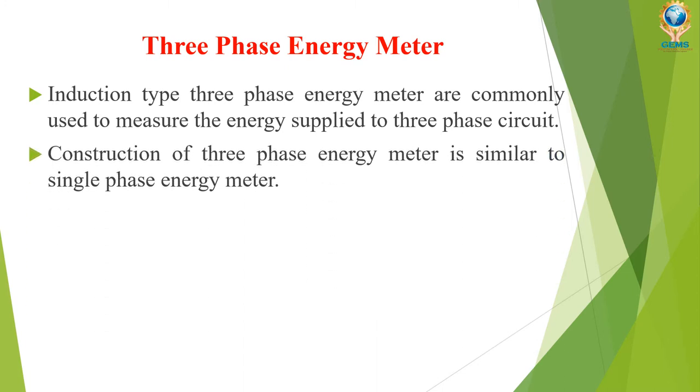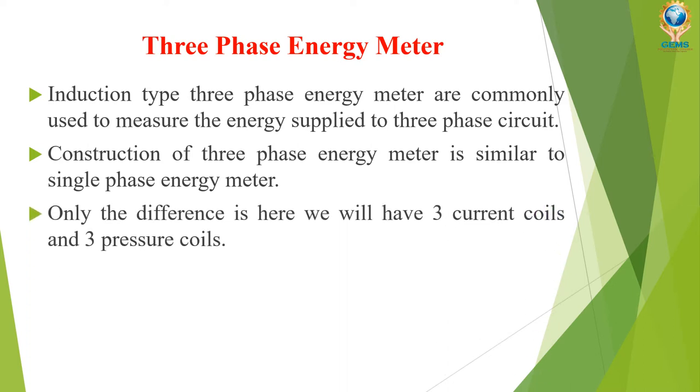The construction of a three-phase energy meter is similar to a single-phase energy meter — both are the same in construction. The only difference is that in a three-phase energy meter we have three current coils and three pressure coils, whereas in a single-phase energy meter we have only one current coil and one pressure coil.